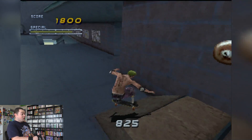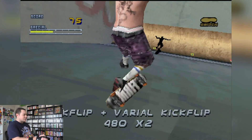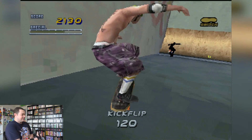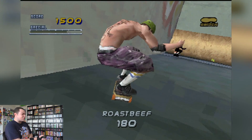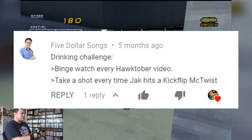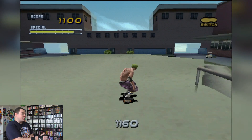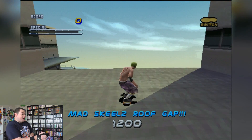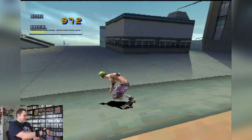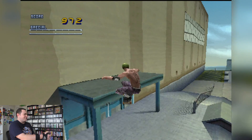Oh my god, we actually landed it! Do a special trick, you useless fuck! There we go — 540 flip! Kickflip McTwist! We need to do a kickflip McTwist — it's tradition! We did it! Oh my fucking god, what a legend! I think something's wrong with the controller — it was just totally broken all of a sudden.